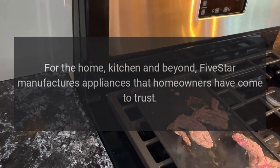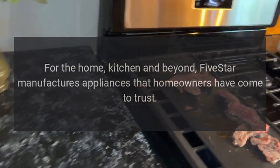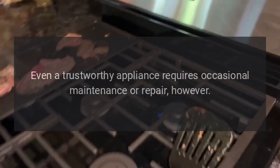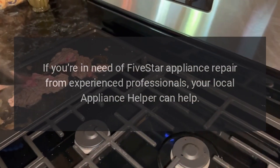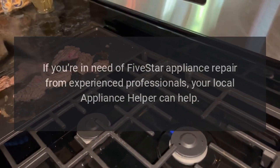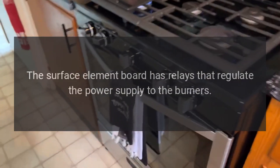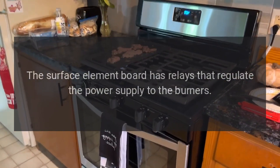Repairs for the home kitchen and beyond. 5 Star manufactures appliances that homeowners have come to trust. Even a trustworthy appliance requires occasional maintenance or repair. If you're in need of 5 Star appliance repair from experienced professionals, your local Appliance Helper can help.